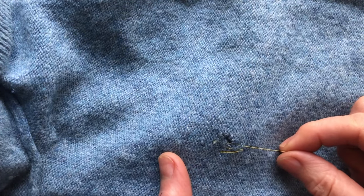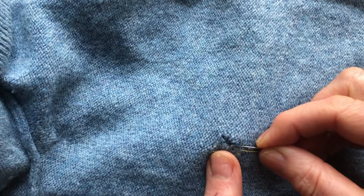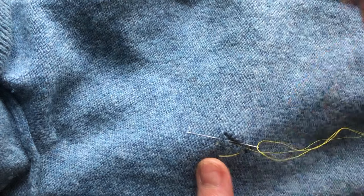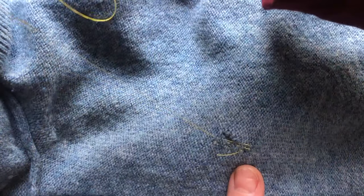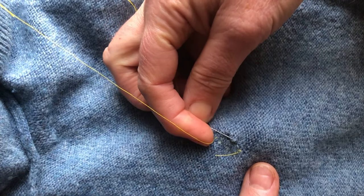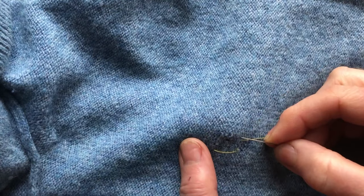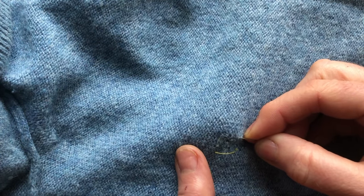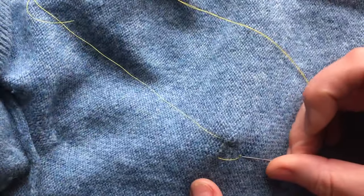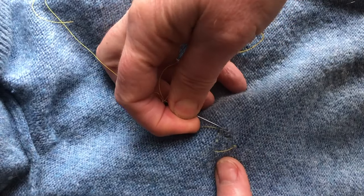Now ease it together — just pull it a fraction. We don't want to over-tighten it at this stage. Up again, catching the loops, going up the knitwear. You don't want to take the thread all the way to the front; you're working in the back, in the thickness of the wool. You can see it's closing quite nicely already. You change the length — I've gone really with the shape of the hole. Come back once down here.